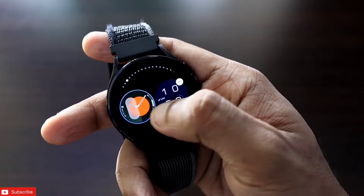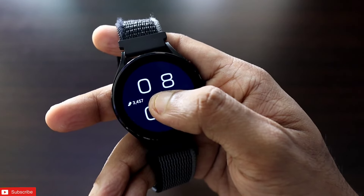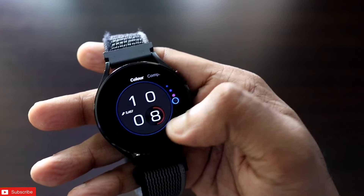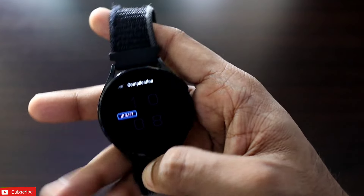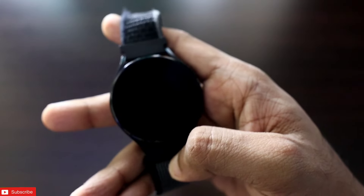The same applies to the other simple watch face — here you can also change the colors. There is a bunch of dark and light colors available for this watch face. There is also a complication which you can modify.